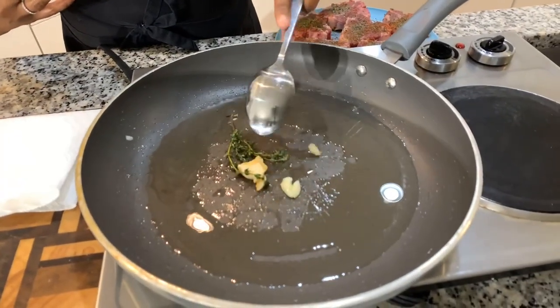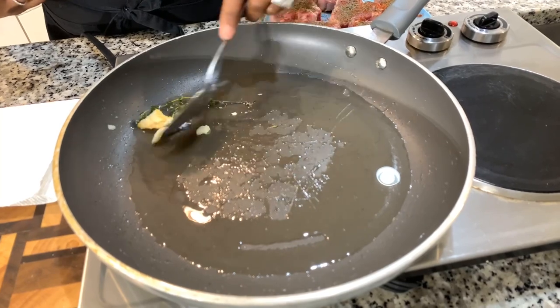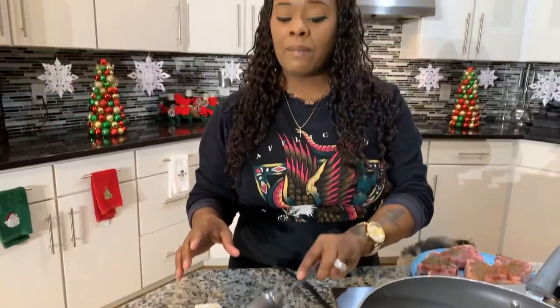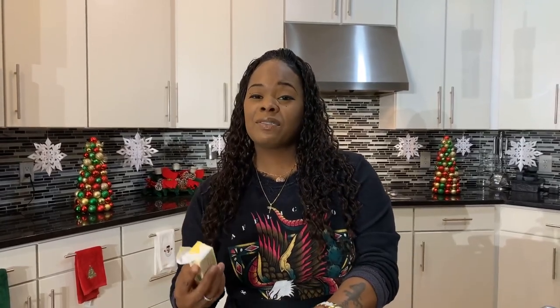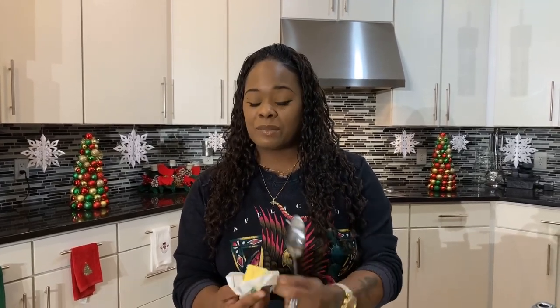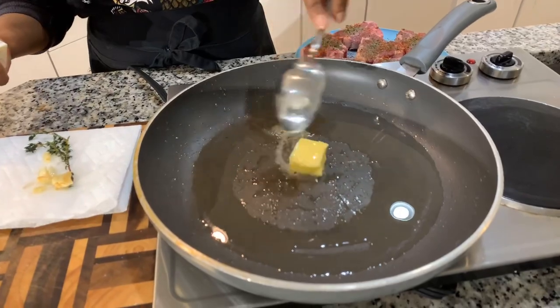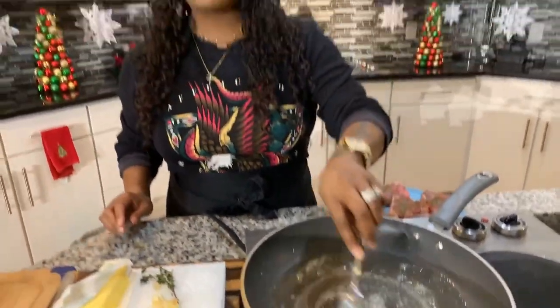You can see the garlic is letting off so much flavor and beginning to get golden brown — before it burns, go ahead and take it out. Our oil is so flavorful right now. Butter naturally burns at a high temperature, but when you mix it with oil it won't burn as quickly. We want the flavor from the butter and the help from the oil so the butter doesn't burn. Let's add about a tablespoon to a tablespoon and a half of butter right into the pan.